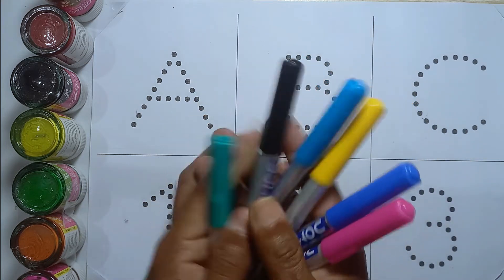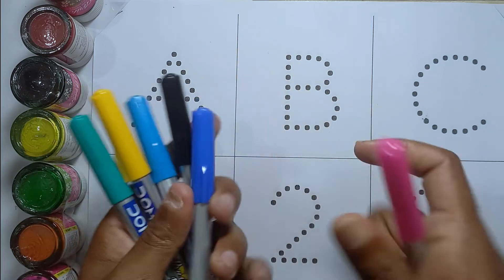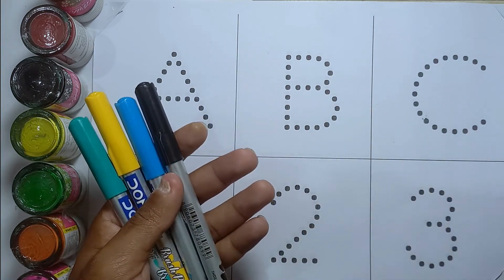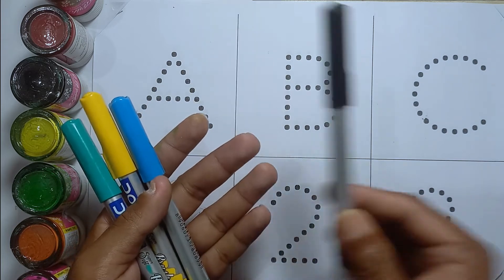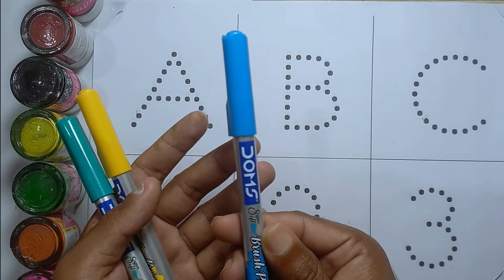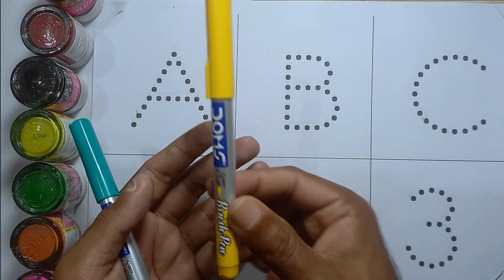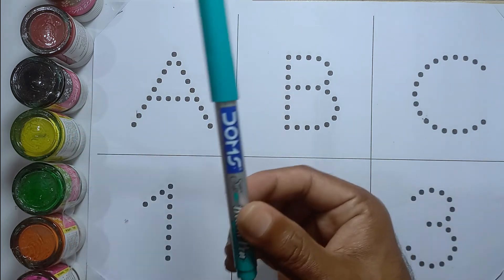This is pink color. This is blue color. This is black color. This is sky blue color. This is yellow color. This is light green color.